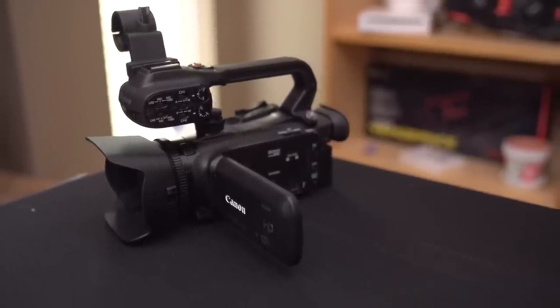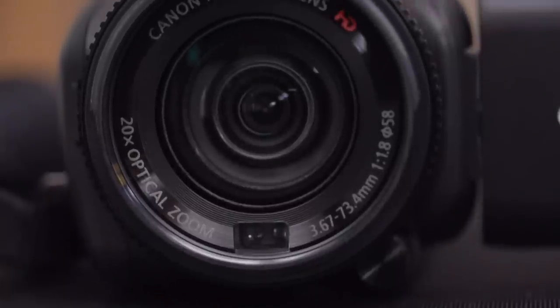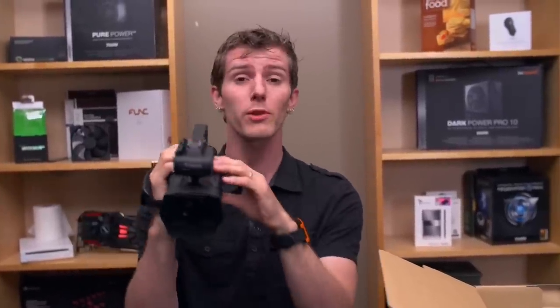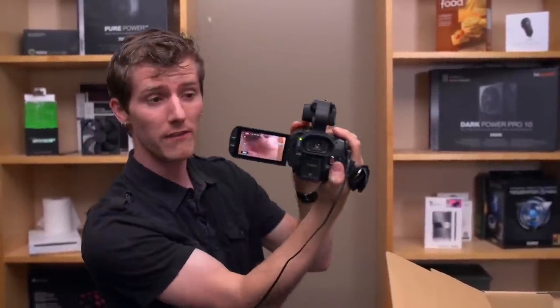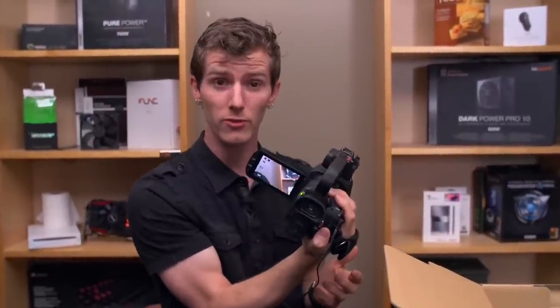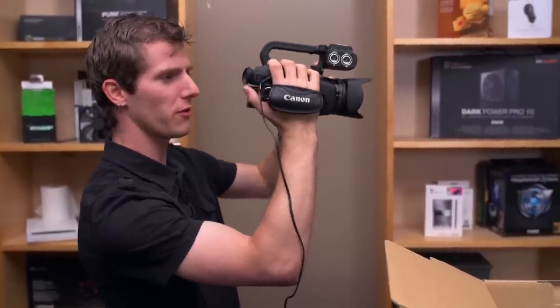The sensor is slightly bigger than the XA10's — it's a 1/2.84-inch CMOS versus the older 1/3-inch CMOS sensor. It also has a pre-record buffer, which means when configured it's always capturing the last three seconds of footage. So if you're at an event and the action starts a little early, you press record and you've already got those previous three seconds — you won't miss anything.